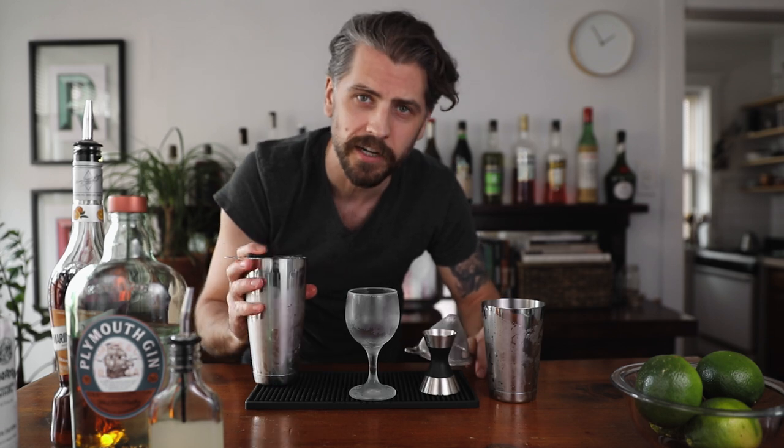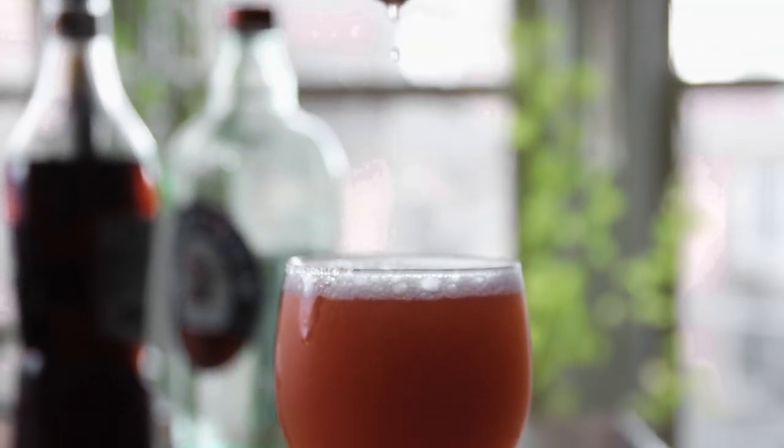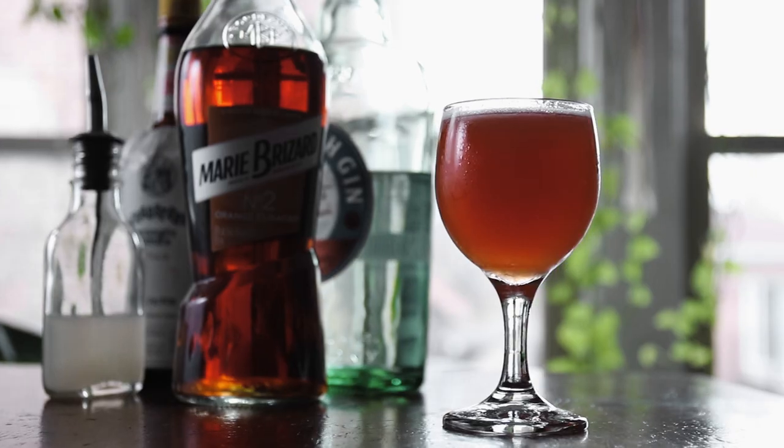Then we just strain it off into the glass. And that's it — the Pegu Club. Traditionally it doesn't come with a garnish, so I'm not going to do one. But you can add a twist of orange, a twist of grapefruit, lime, or put a little lime wedge on the edge. That'd be nice. But I'm just going to have it like this.